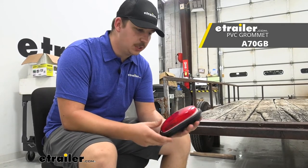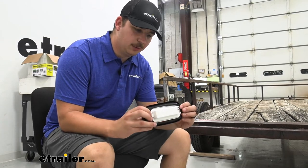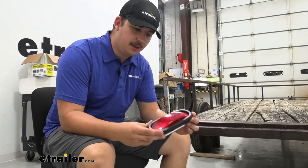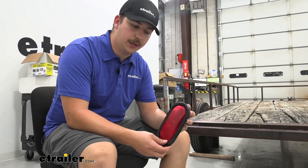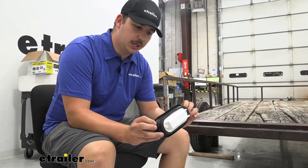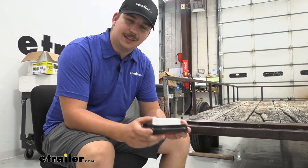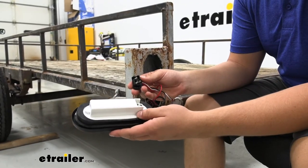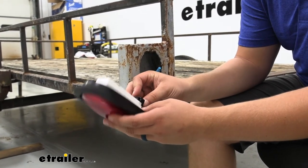Basically, the light housing will sit inside of the grommet here. You can see it kind of wraps around the back and holds it in place. And then this is actually what's going to help us mount the light flush with the trailer here. This flange here will wrap around. So we'll go ahead and plug our light in and make that happen. We can take our industry standard PL3 plug and just plug that into the light.